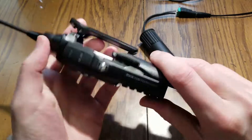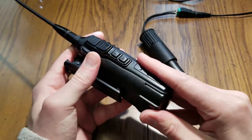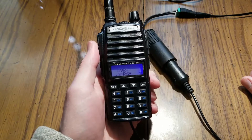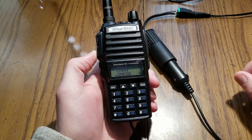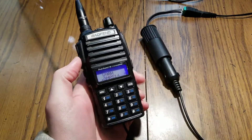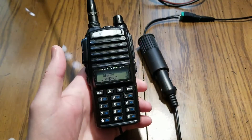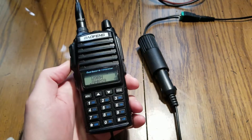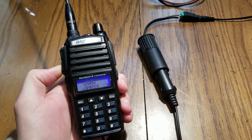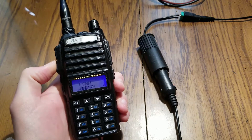You can plug it in and see how it works - it lights up, everything's good, and it's not drawing too much current. Here we are on just a GMRS channel, quiet at the moment. I'm going to key up and give it a test.